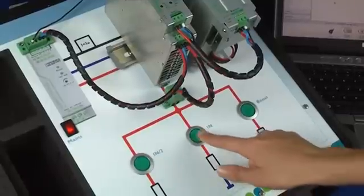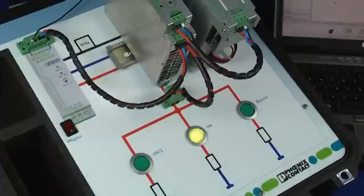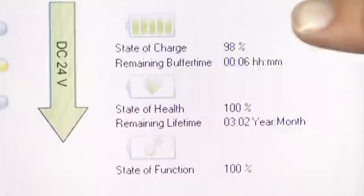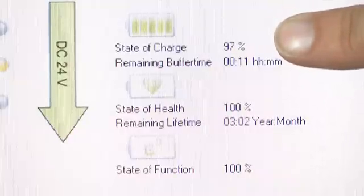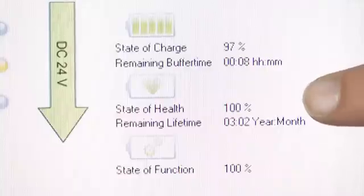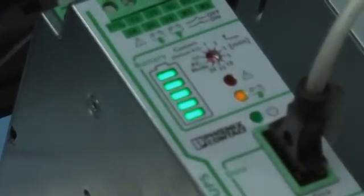Now let's connect a load of 5 amps to the output of the UPS and interrupt the main input voltage, simulating a power loss. The software indicates the current charge level, the backup time available, the battery life expectancy, and the state of function. The LED bar graph on the QUINT UPS displays the state of charge in increments of 20 percent.